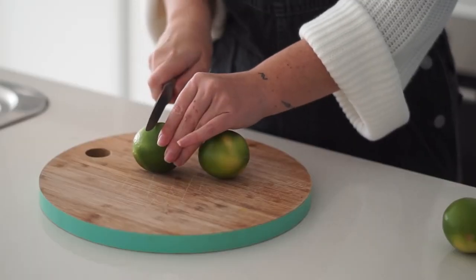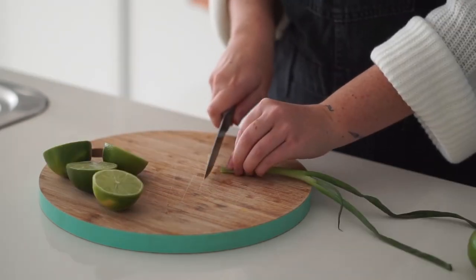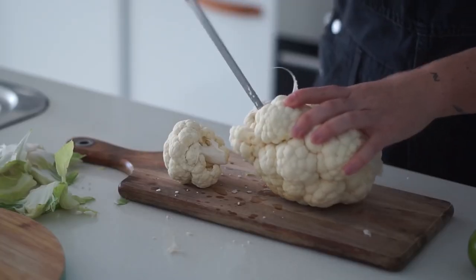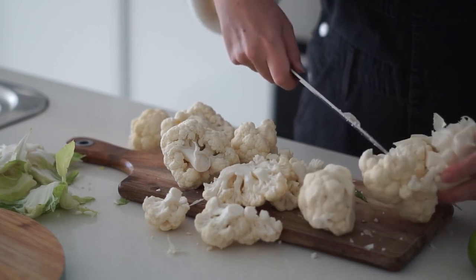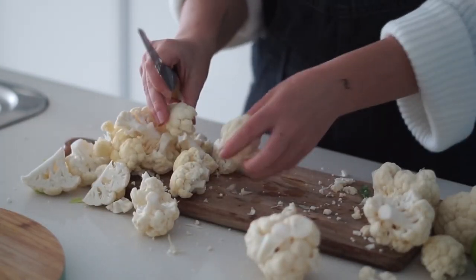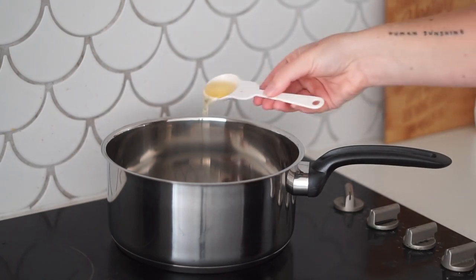The first thing we are making today is a coconut cauliflower curry. This is quite a fresh and mild curry, so if you're new to eating curries and don't like spicy things, this is definitely for you. I started by cutting up some lime and spring onion, and then I also cut up a cauliflower into floret-sized pieces.